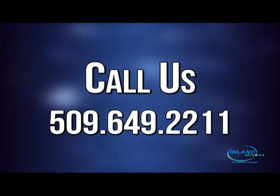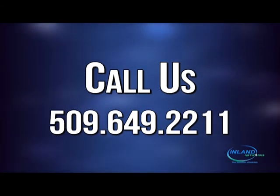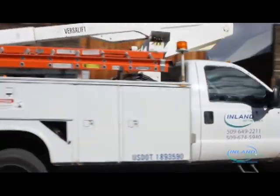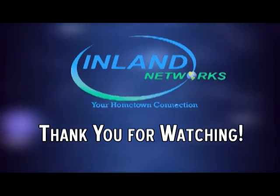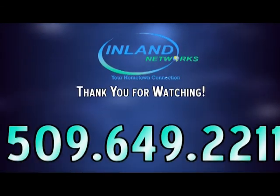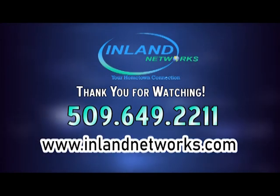If you are still having extensive troubles, please give us a call at 509-649-2211 to have your box refreshed, to have it swapped out, or to make an appointment for a tech to come out to assist you. Thank you for watching our tutorial series. If you have any questions, please call us at 509-649-2211 or you can reach out to us through our website at www.inlandnetworks.com. Thank you for watching.